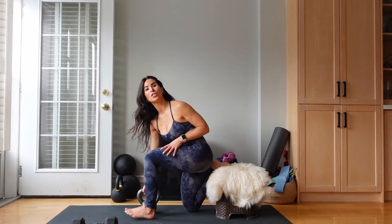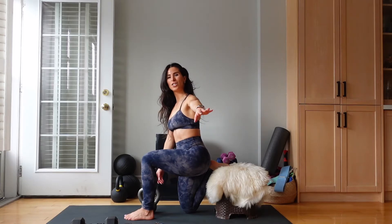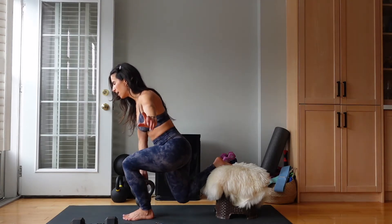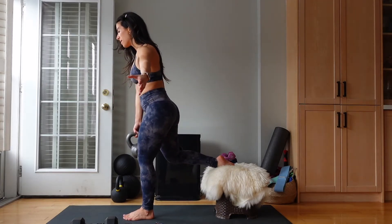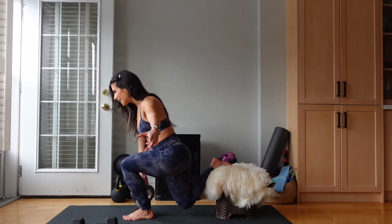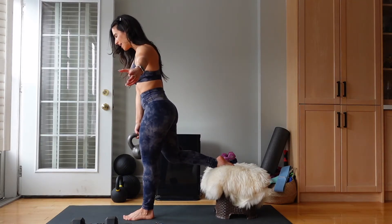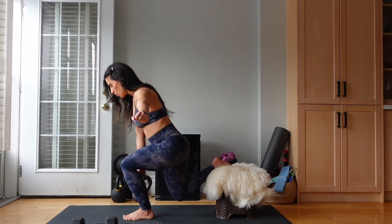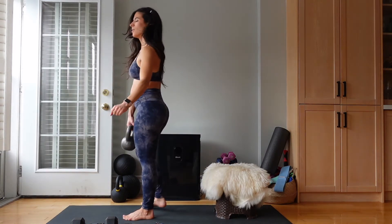A lower body burn for stronger legs. Let's do this. Last time we're doing these. Let's get it — 40 seconds. Inhale, exhale. Notice if this feels any different than the first round. Does it feel easier? Does it feel harder? Where are you feeling it? We have less than 20. We're almost there, I promise. Five, four, three, two, and one.